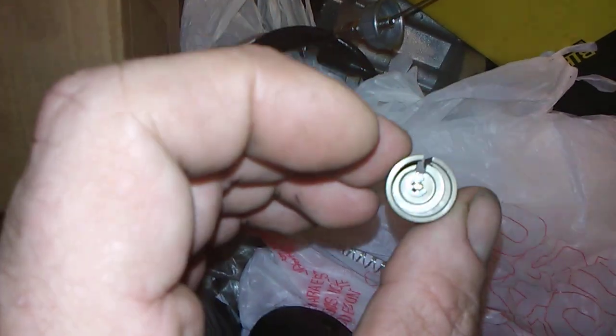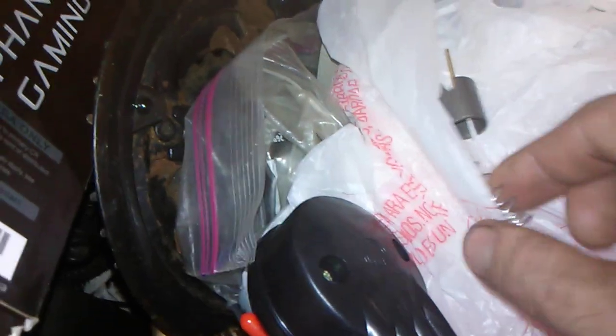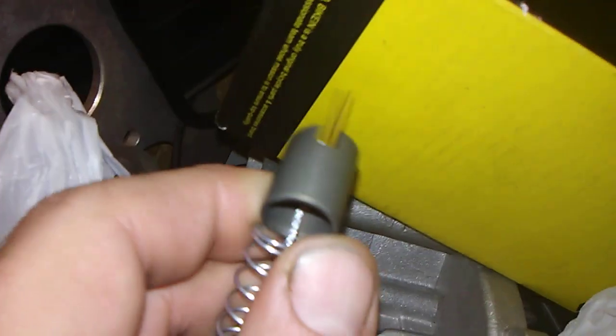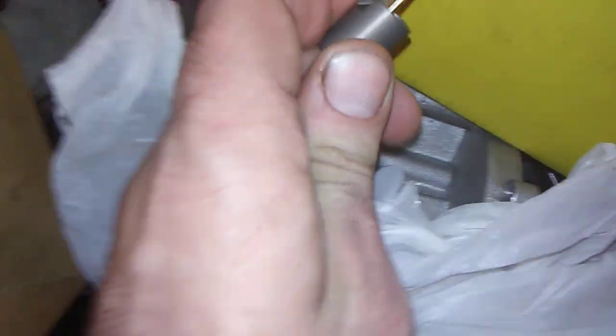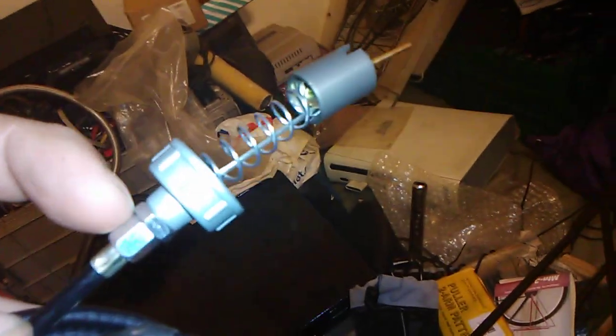Then you put this back together — here's how you do it. Put your needle adjustment in there like that, then take your half-moon key and put that in there. Try to get it as straight as possible. Grab your spring and put it on like this. Then you kind of have to hold it — you want it set like that, with the spring looking like this. This has to be tight so that the spring sits correctly.